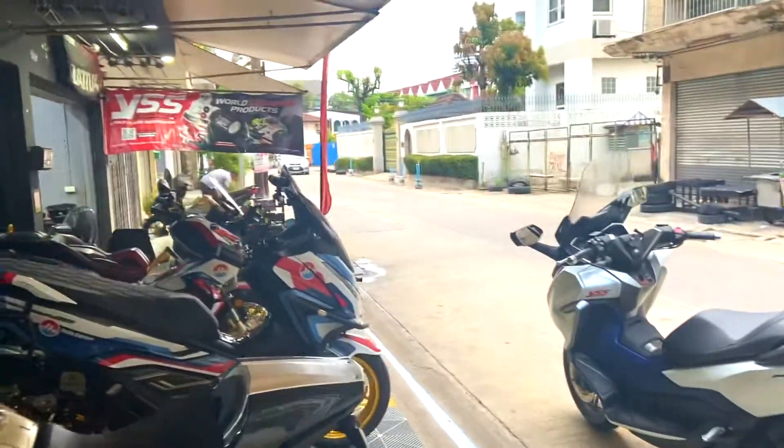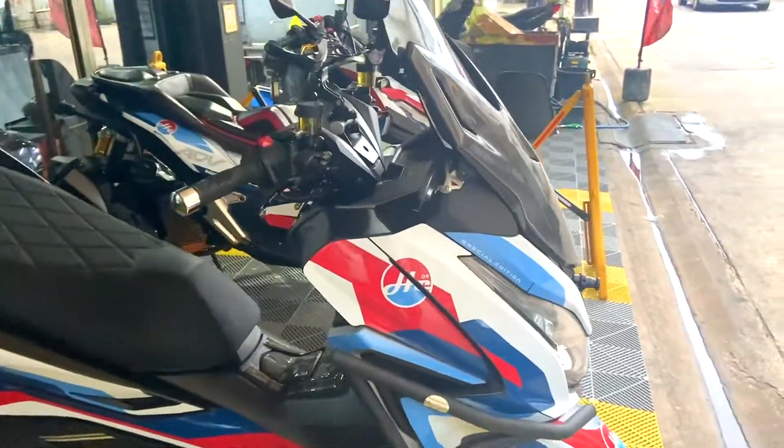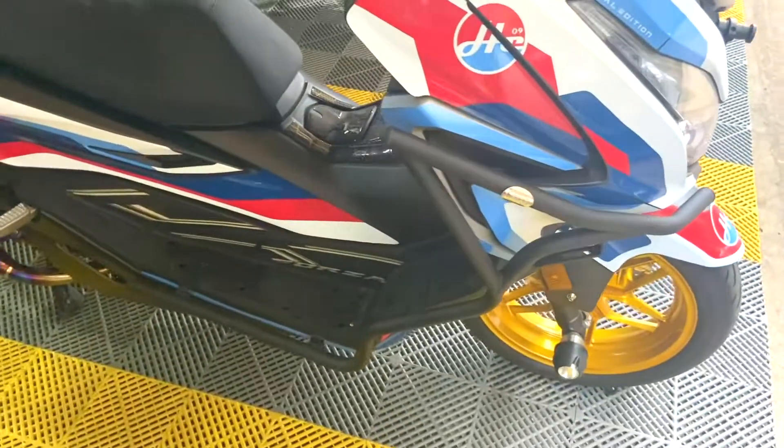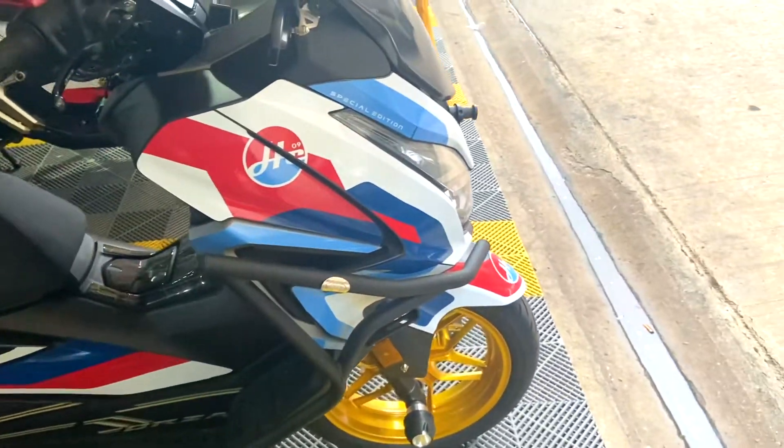And you can see they already have a Forza over here. You can see that the crash guard is installed on it. So I am going to install some crash guards on my Forza as well.